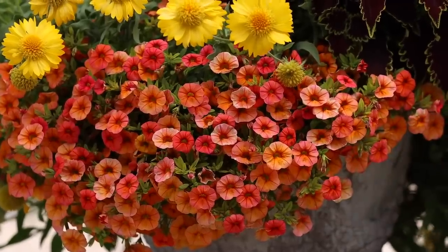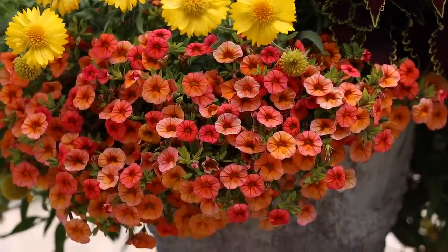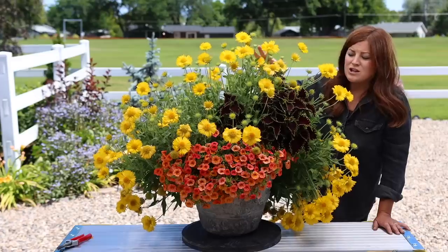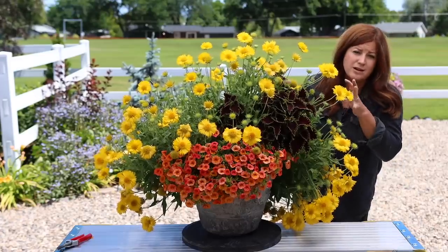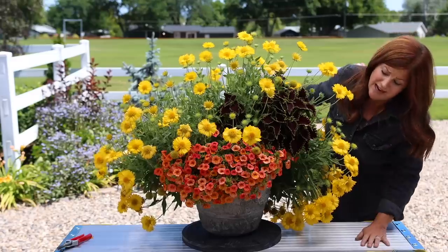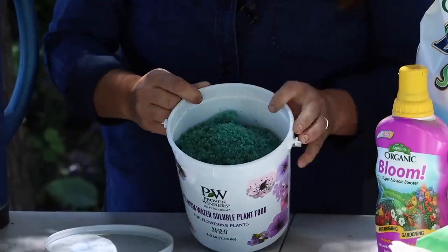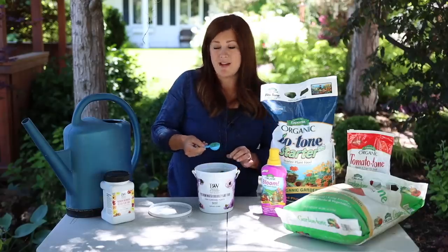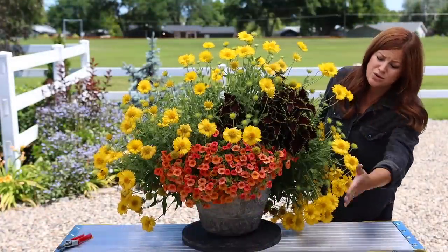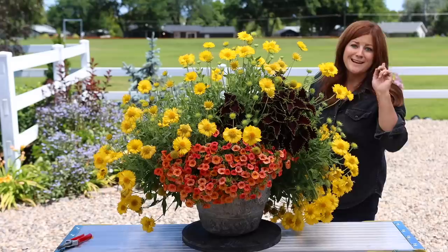I'm seeing a little bit of yellowing on the Superbells foliage, but I'm seeing that on most of the Superbells because they all have the same drip setup. Superbells tend to like to dry out a tiny bit between watering, so to keep my gallardia happy I have to give this pot a little more water than the Superbells probably likes — but it's doing it and looking great anyway. It's important to use the right fertilizer; the water-soluble I use has chelated iron in it, which is key to keeping things looking nice.